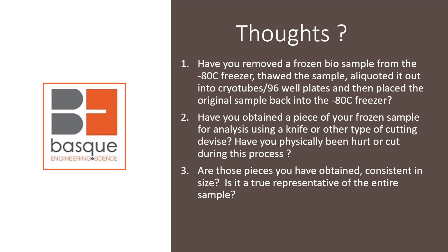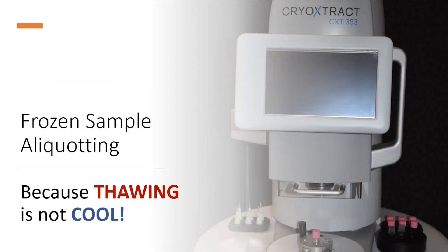And have you physically been hurt or cut during this process? Last but not least, think about all those frozen pieces of sample that you've now obtained — are they consistent in size? Is it a true representative of the entire sample? If you have a yes to any of those questions, then frozen sample aliquoting is the place for you. We would like to explain how you can avoid those issues, because we all know thawing is just not cool.